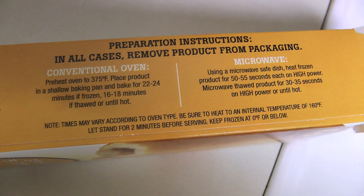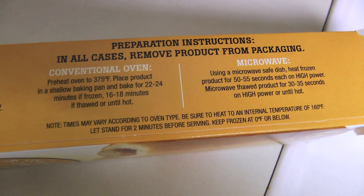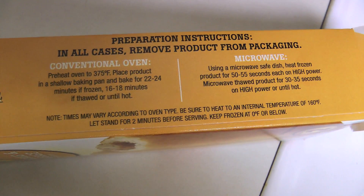In the microwave you put it on a microwave safe dish and heat the frozen product for 50 to 55 seconds each on high power. I am going to shove these into the oven because I always like oven stuff and fried stuff better than microwave stuff. I will be right back.